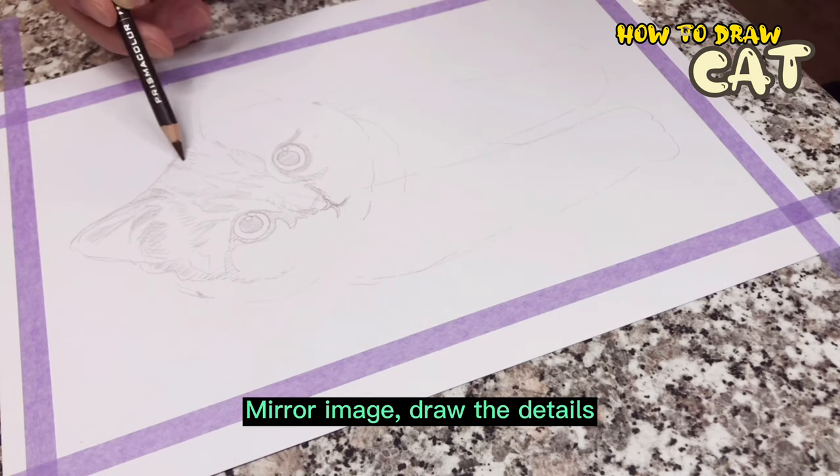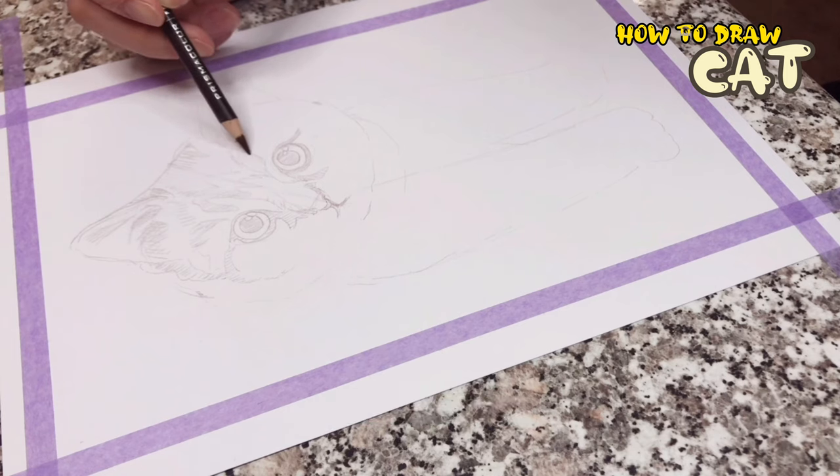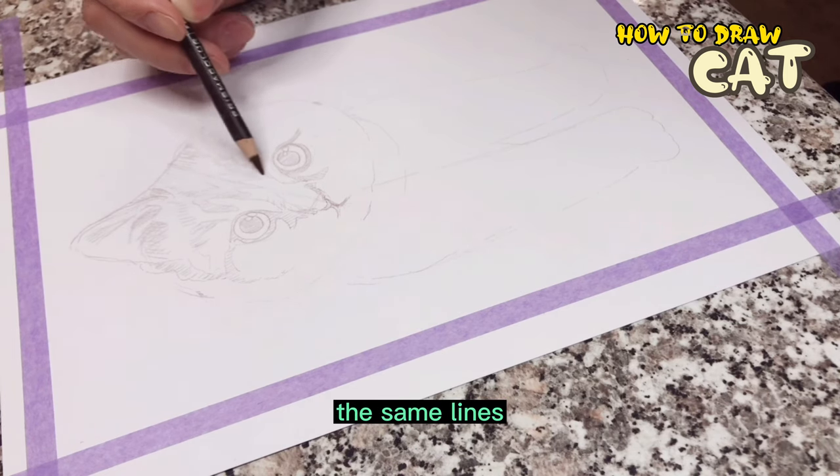Now draw the details on the other side — the same stripes, the same lines.